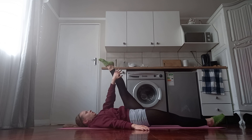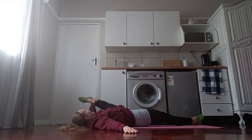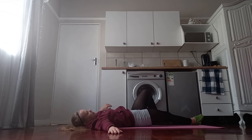Swap over the hand to the inside and bring the leg out to the side. Have this hand on the floor and just hold there.